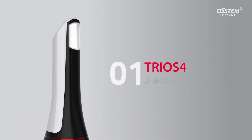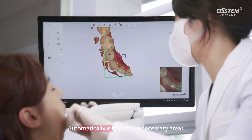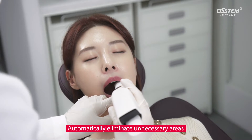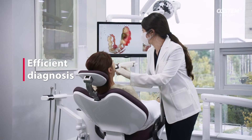The TRIOS 4 is extremely precise and offers fast scanning. It automatically eliminates unnecessary areas such as lips and cheeks during scanning using the AI scanning function, so even novice users can scan quickly and easily.